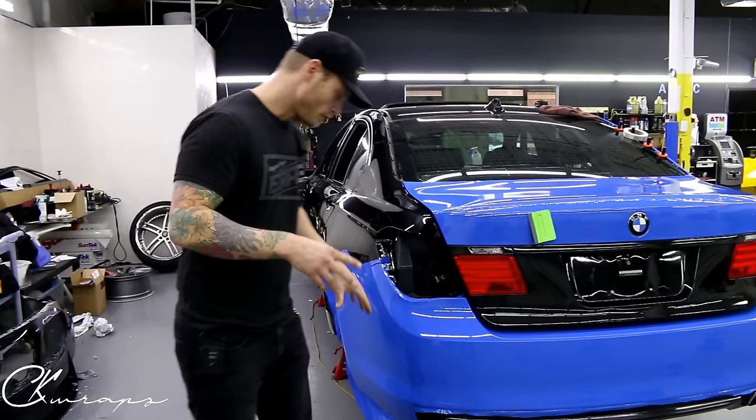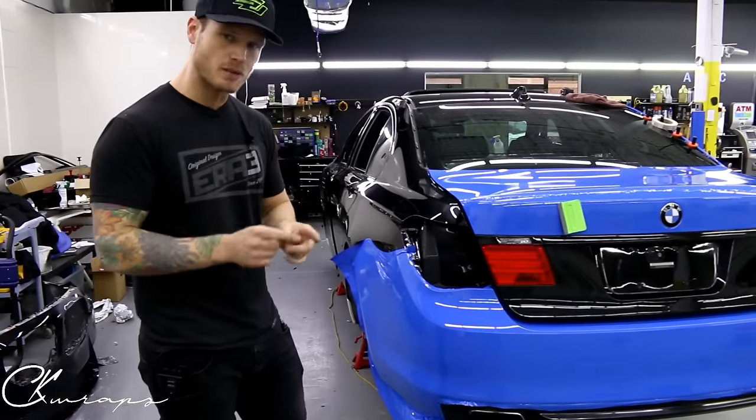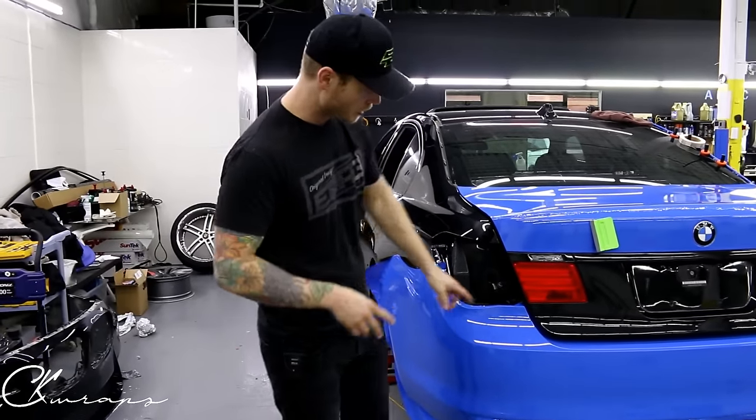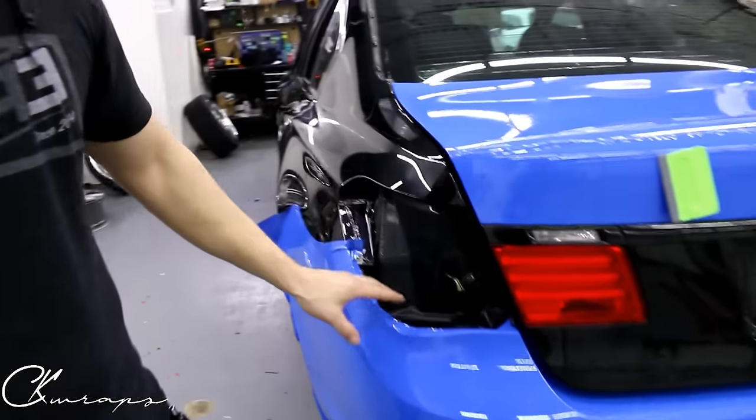All right, what's going on guys? In this video we're going to do trimming. In another video we're going to do corners and how I do the corners. So let's talk about trimming. So far, what I've done here is I've trimmed in the fall in that taillight area — super easy.